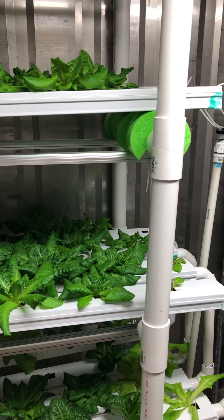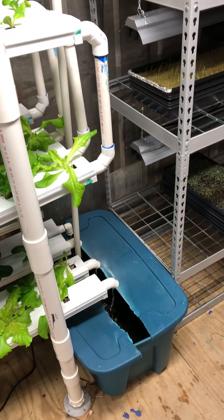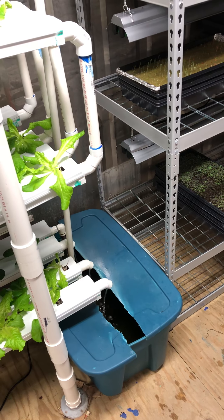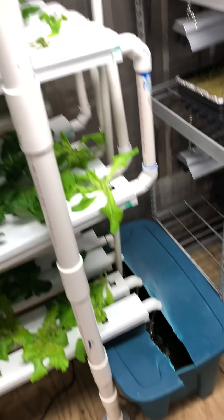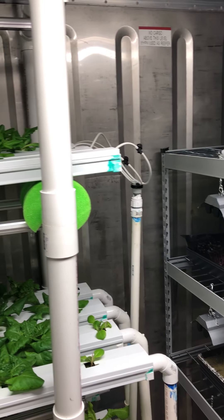Here's a quick tour of my hydroponic lettuce machine. That's the reservoir — just clean water, pH balanced, nutrients added. And as you can see, the water is pumped up through that PVC pipe into the four channels.